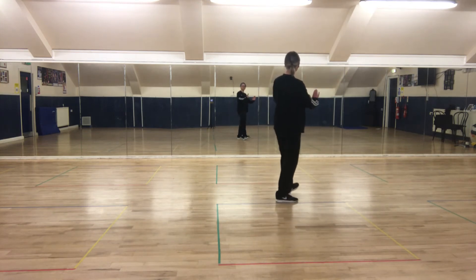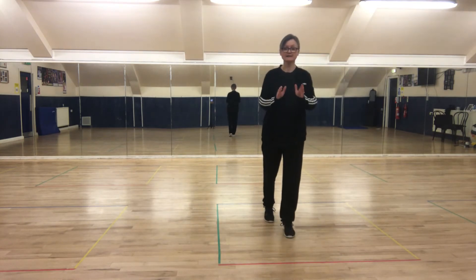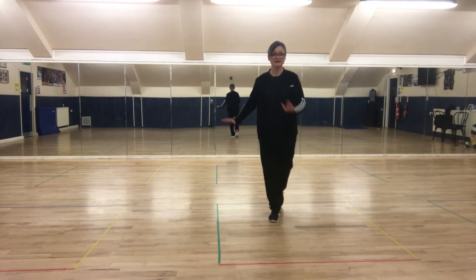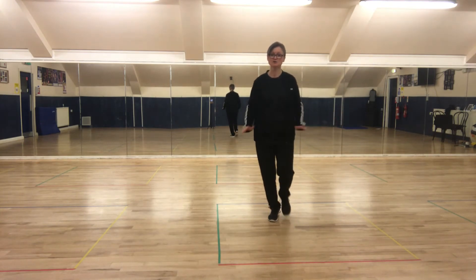Heel, heel, behind, side, face the back. Right foot forward, Charleston, point, point back. Point the right foot back, point the right foot forward, point the left foot back. Two heels.